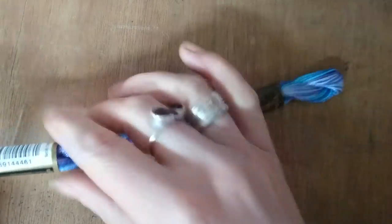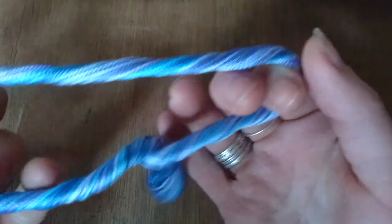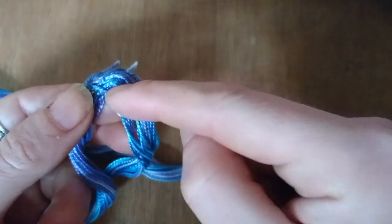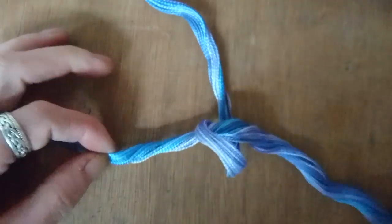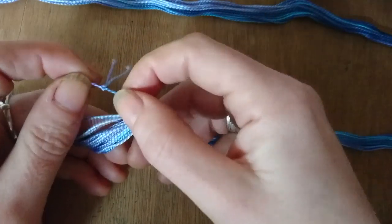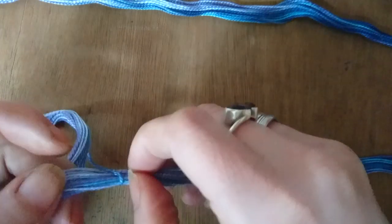Now these skeins are slightly different. This is a perle thread, so just take off the little paper sleeves and then unwind the thread. You'll notice somewhere along the length there's a little knot, which allows you to divide up the threads into a ring. After I finally find my scissors, you can just snip this little knot off and then unloop the remaining thread.